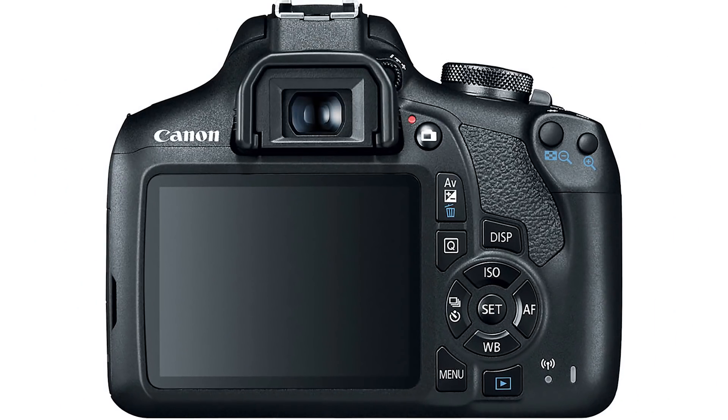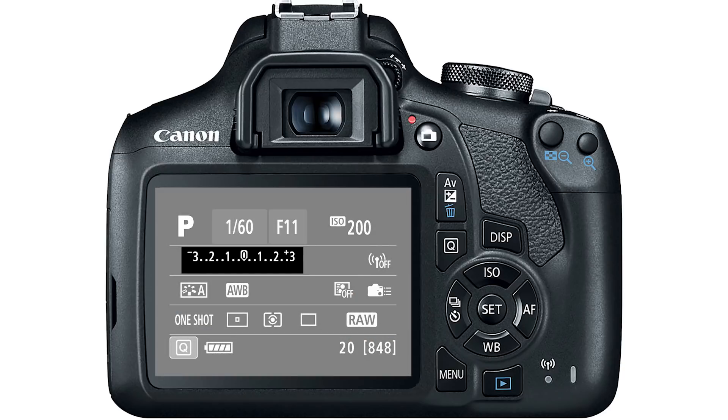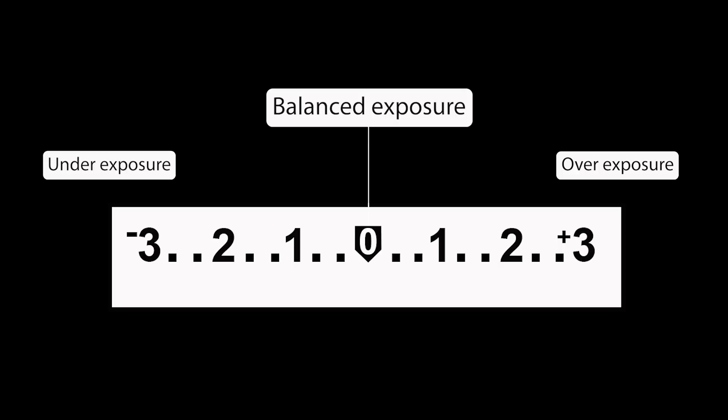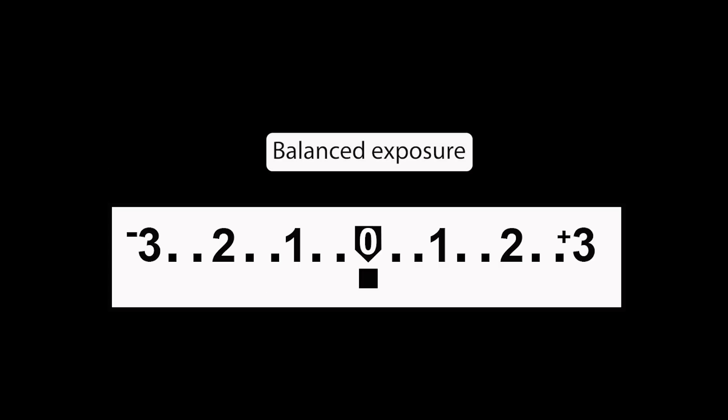Take a look at the back of this Canon camera — on the LCD screen you should see the light evaluation meter. This is a scale that indicates the level of exposure when you take a picture, or how bright or dark your image will be. Here's how it looks on the back of a Nikon camera. The meter is a scale with zero in the middle representing a balanced exposure, the plus side for overexposure, and the minus side for underexposure. A marker on the scale indicates how bright or dark our image will be — for example, one stop overexposed or two stops underexposed.